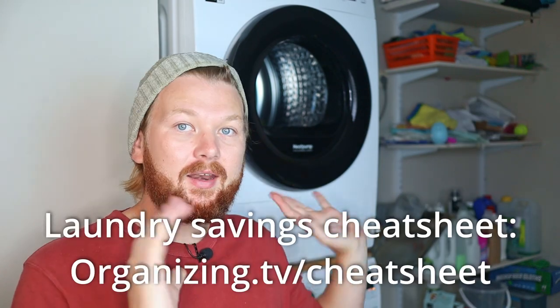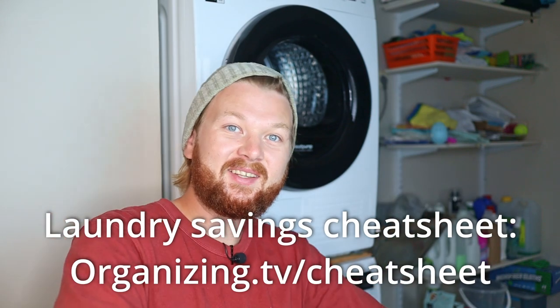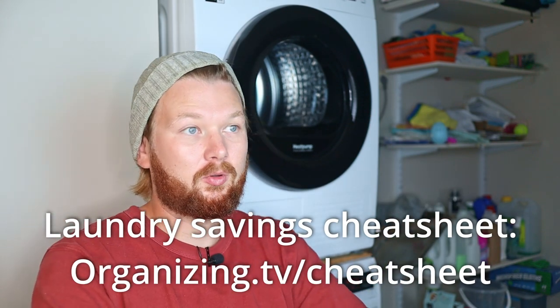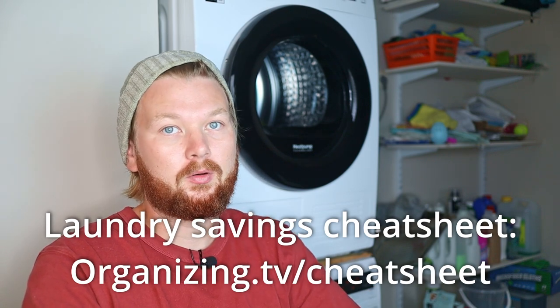I hope you liked this video. I've made a bunch more — I can add a video here on how to use vinegar in your washing machine, and I'll add a link below if you want the free laundry savings cheat sheet. Sign up to the newsletter and I'll send it directly — it can cut laundry costs about in half every year.